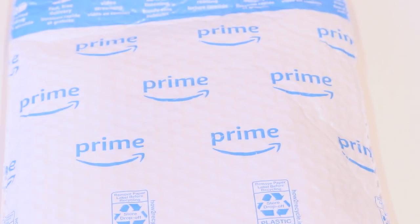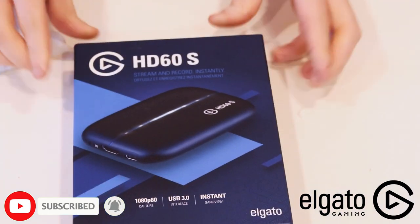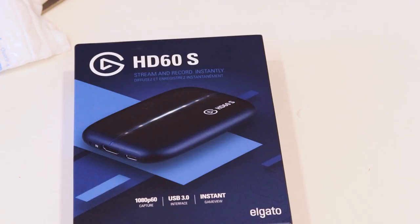Welcome to a brand new unboxing. My name is Joel Peter and today we're going to be unboxing something very special — the Elgato HD60S. This is a 1080p 60fps capture card. I just got into Animal Crossing and I want to record videos of Animal Crossing, so let's just dive in and see how it looks.